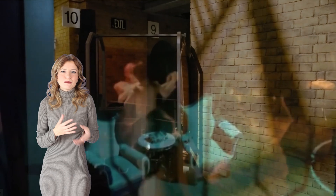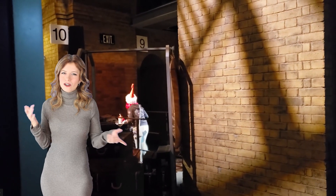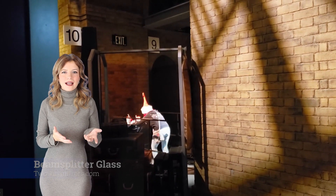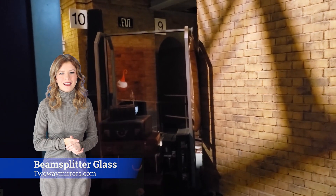Pepper's Ghost is a classic theatrical illusion that employs optical principles to seamlessly make objects or figures appear, disappear, or transform on stage or within an exhibit. The effect relies on the reflection and transmission of light through dielectric beams filter glass.